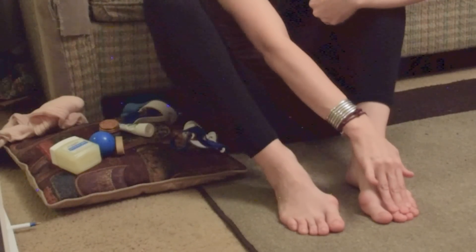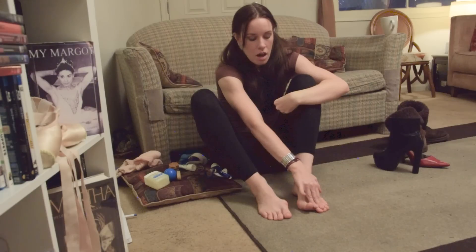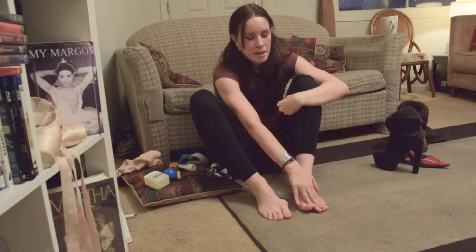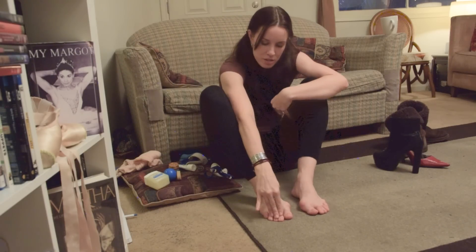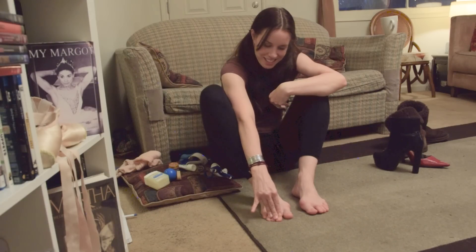Now maybe try and keep the three middle toes down. Sometimes I'll hold my thing down and then lift the big toe and the pinky toe. My foot doesn't want to do that — oh wait, it's doing it, a little bit. But just thinking about it, you're changing patterns in your foot and challenging it to go in new, different directions. Does not want to do that.